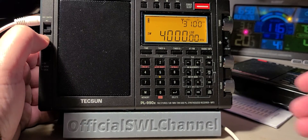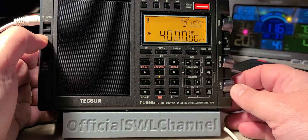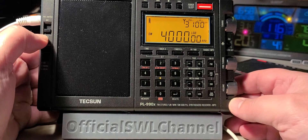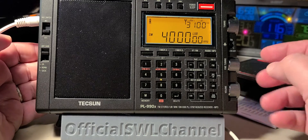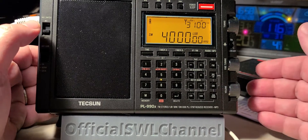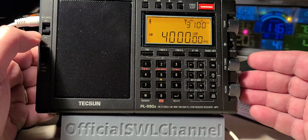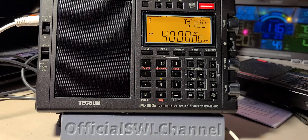Welcome to the shortwave radio channel. We're going to do a little scan of the 80 meter band on the Tecsun PL-990X, a radio that I truly love using when tuning single sideband because of its precision — no need for a BFO or beat frequency oscillator. It tunes more like a desktop receiver, which is really nice, and that's one of the reasons why it's probably a little more expensive.